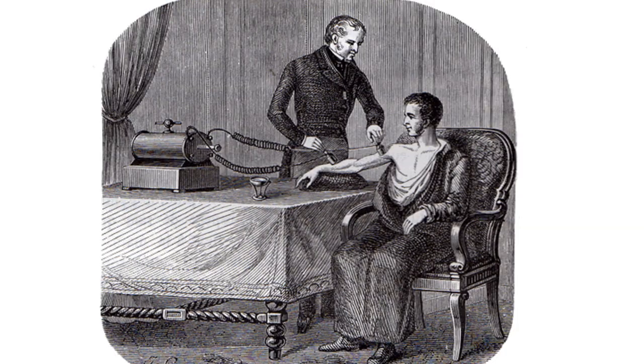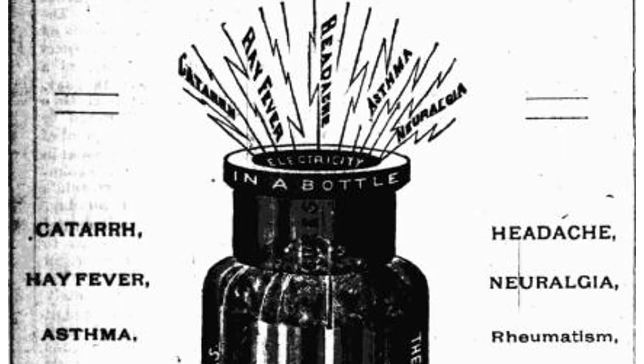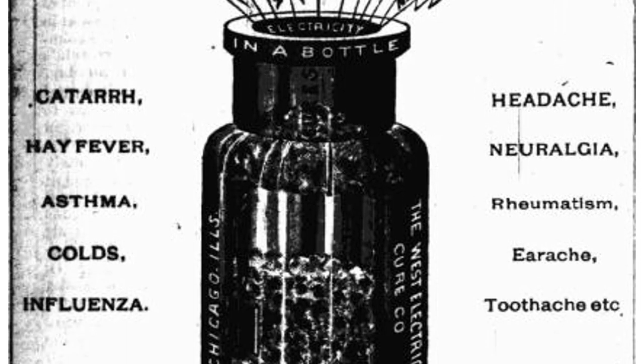The induction coil was incredibly popular, especially for giving medical cures. Depression, migraines, infertility, fertility — all could be solved with electric shocks.